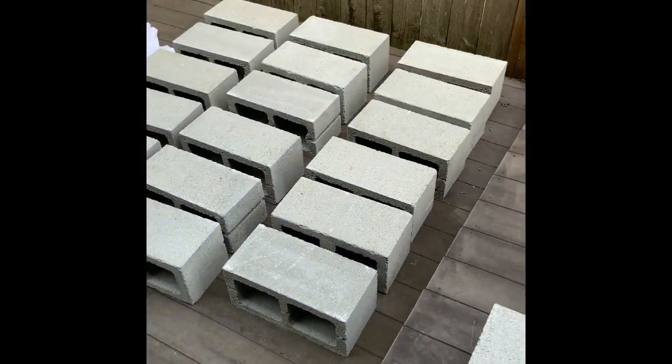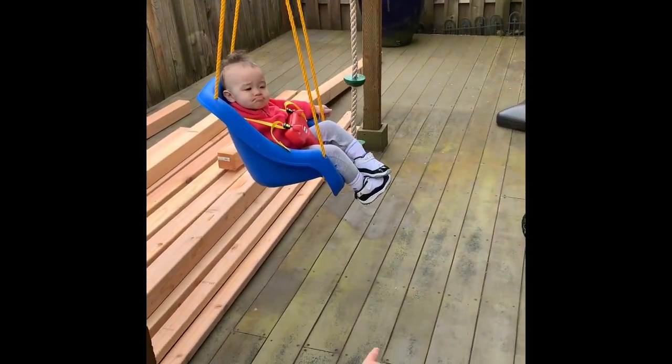Hey, thank you so much for stopping by the channel. As you can see by the title of this video, this is my DIY patio furniture made from cinder blocks, four by fours, and I have a few two by twos for string lights.